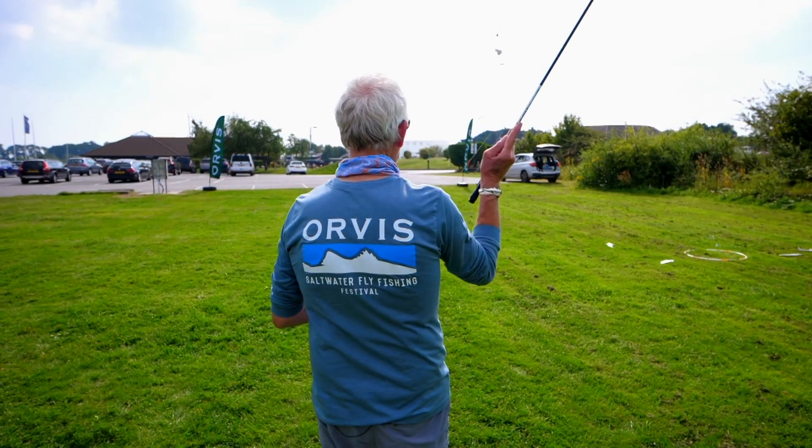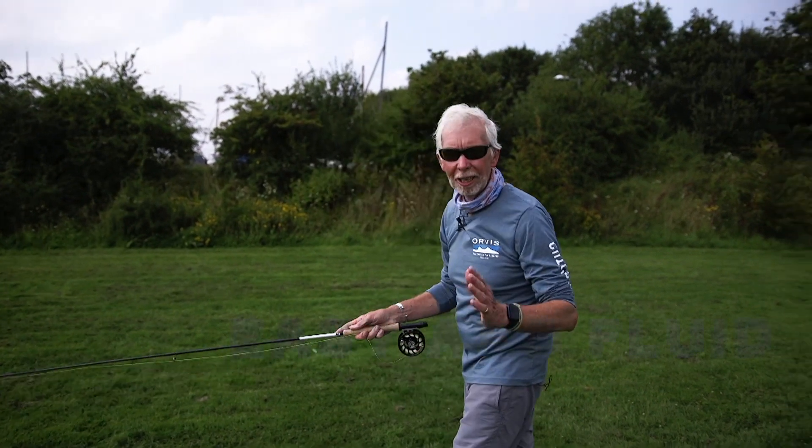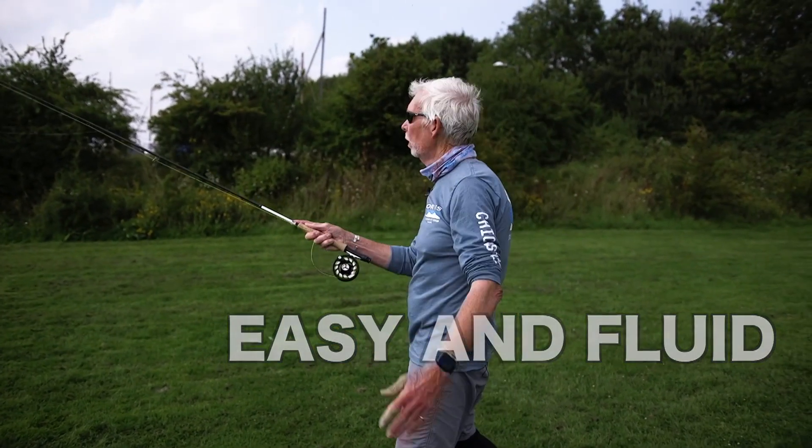Almost like a baseball throw — ease back, there's that baseball throw. See how easy and fluid that whole thing was? Just pick it up, drift back, throw that rod.